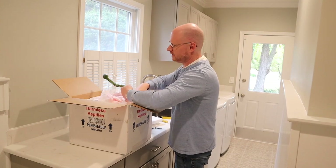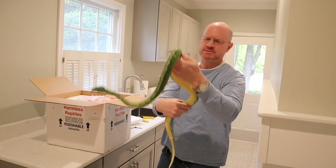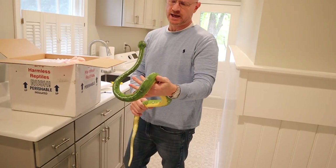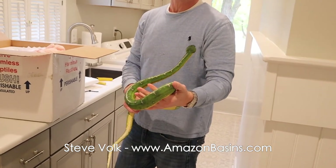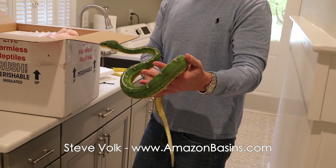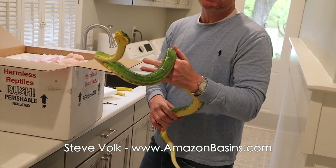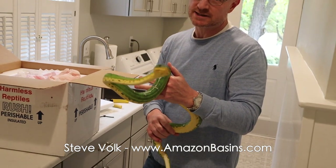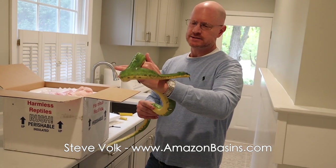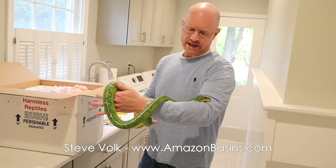This is Riley — he's a 2015 Amazon Basin Emerald produced by my friend Steve Volk, V-O-L-K. I'll put a link to Amazing Basins in this video. If you don't know Steve, he has been around for a long time and is one of the most amazing Basin breeders in the entire country, in the entire world. Super generous man as well, and I'm really happy to have one of his animals in my collection.